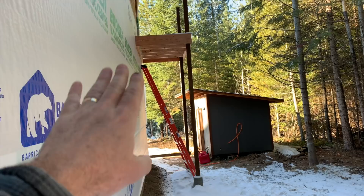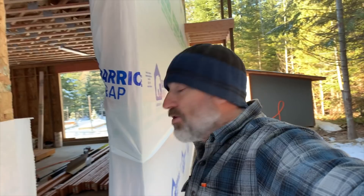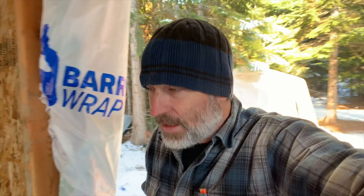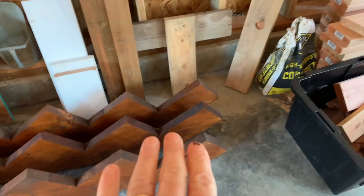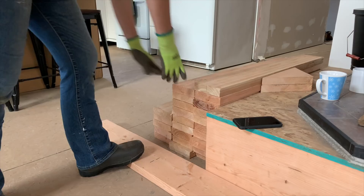Good morning guys, welcome back to our off-grid homestead here in North Idaho. Today we're going to start attaching the stairs to the deck. We're going to come down and these concrete footings right here are where the first post is going to go. If you've seen some of our earlier videos, you know we're not really confident about that concrete — it was a really cold day with a lot of rain. Check out our stair stringers — Jules stained and water-sealed them.